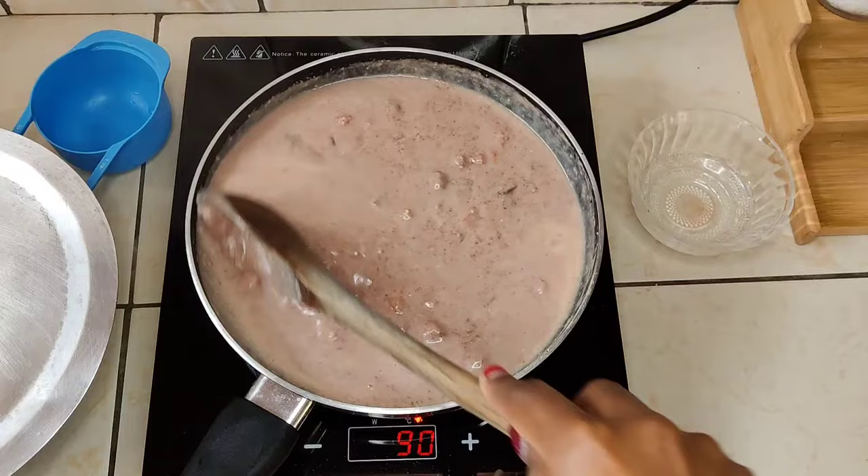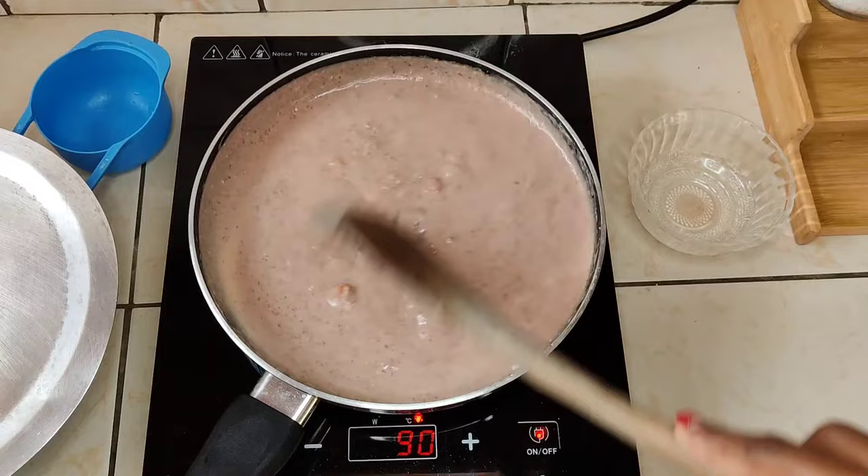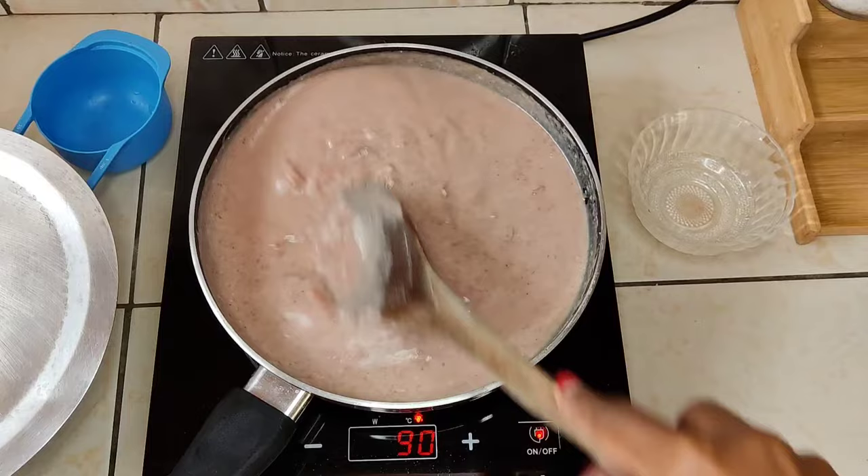As it starts to thicken it will also start sticking to the bottom of your pan, so from this point you need to keep stirring it as much as possible. If you know how to cook porridge, this is that same process — you don't want it to burn at the bottom. Cover it a little bit, then give it a good stir and let it cook.